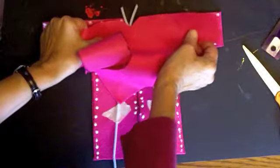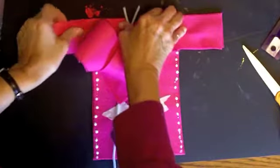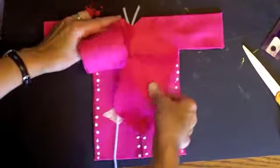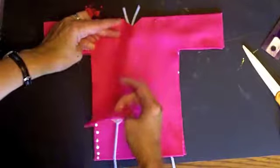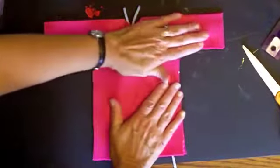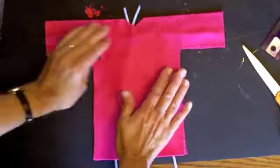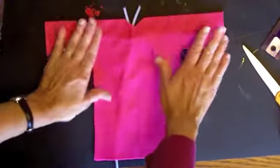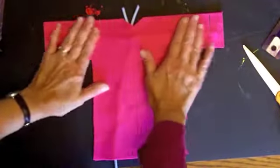Now very carefully take your other piece of felt and line it up on top of the first one. Just take your time getting that done. Smooth it into place and press it down. You might even want to put it underneath something heavy to press down so that it'll dry securely.